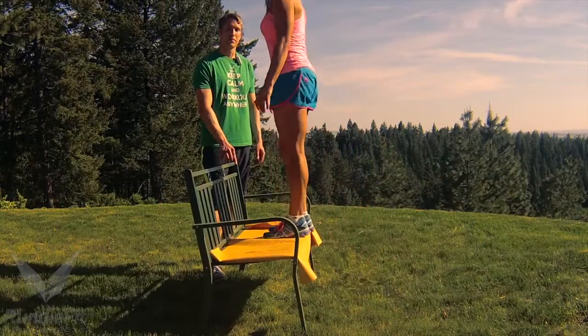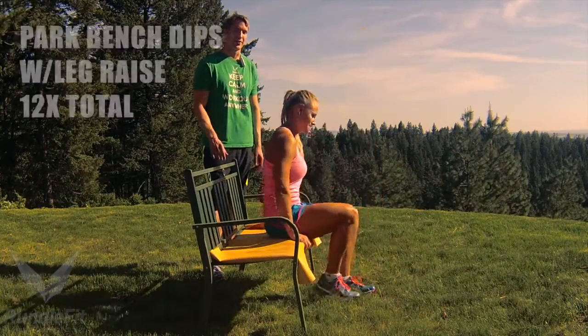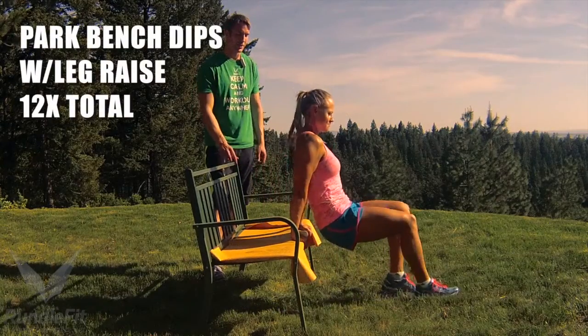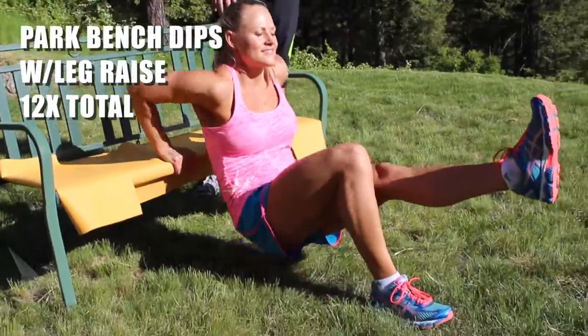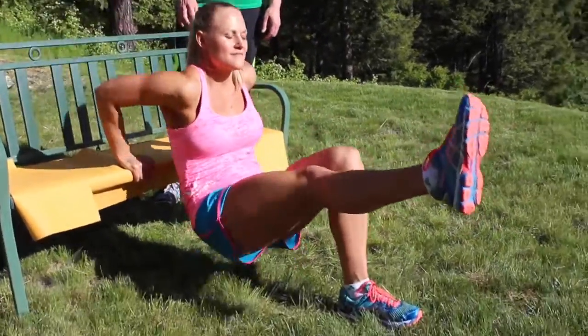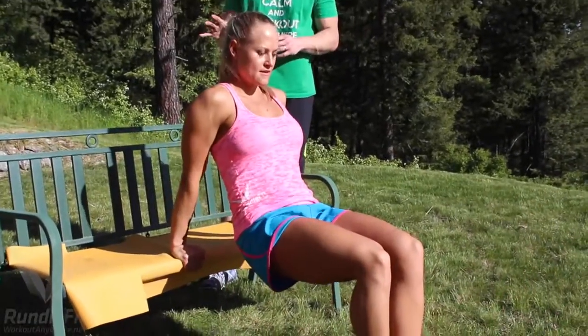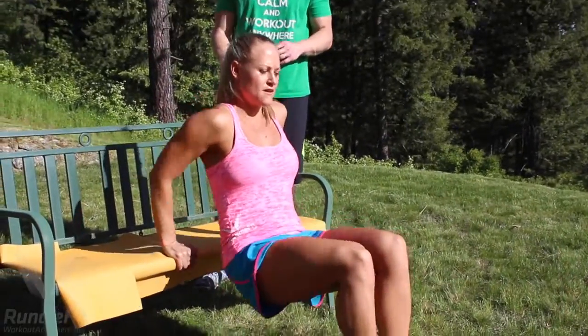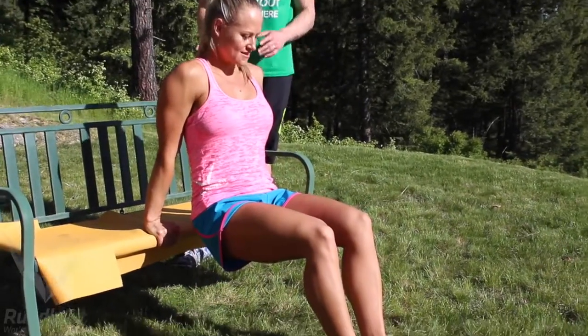Now she's going to do park bench dips with a leg raise — a new variation on the park bench dip. She's literally picking up her right leg, dipping, then her left leg. This is going to really get her core involved. If you're a beginner, just do regular park bench dips. Nice job, Jessica — 12 times.